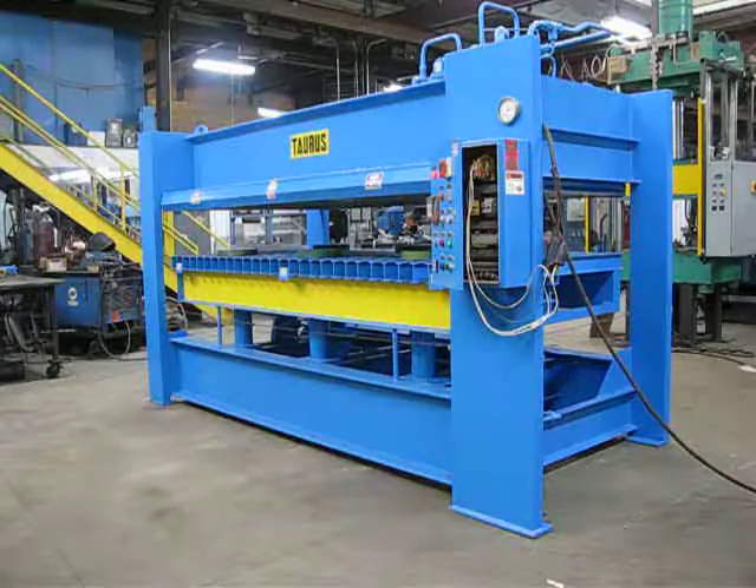This is press inventory number 2276. It's a hundred-ton up-acting frame style press.